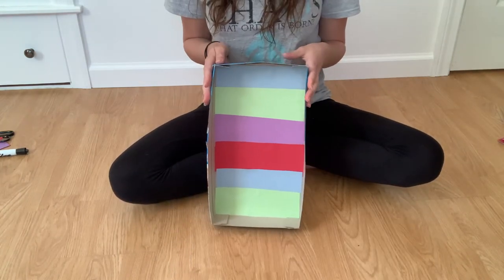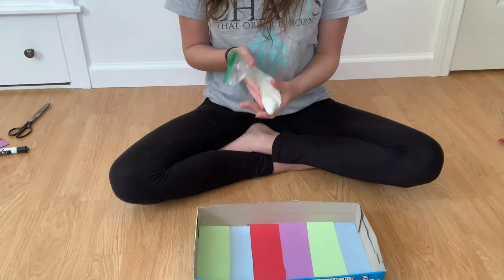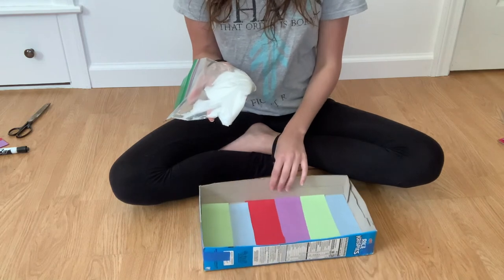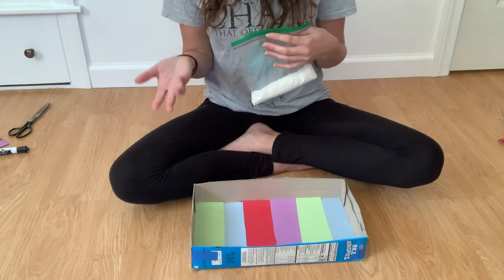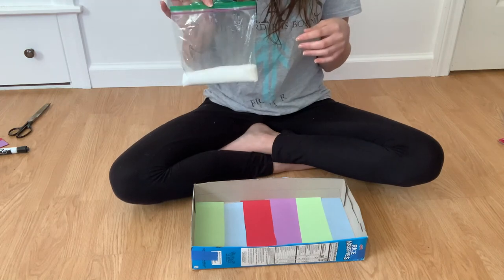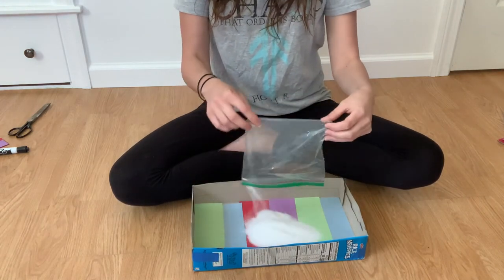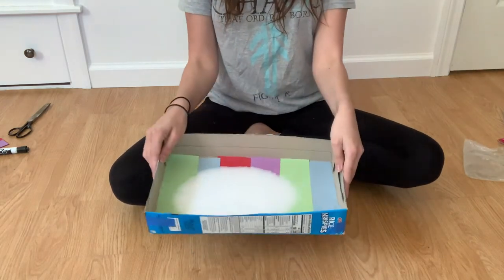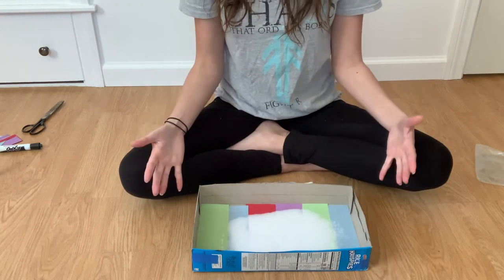Now that we have our salt tray assembled, we can do the fun part. You're going to need some salt — just regular table salt. If you don't have salt but you have sprinkles, you can use those too since they're small and fine and work similarly. Pour the salt into the tray and spread it out so it covers the whole bottom, and then it's ready for your child to use.